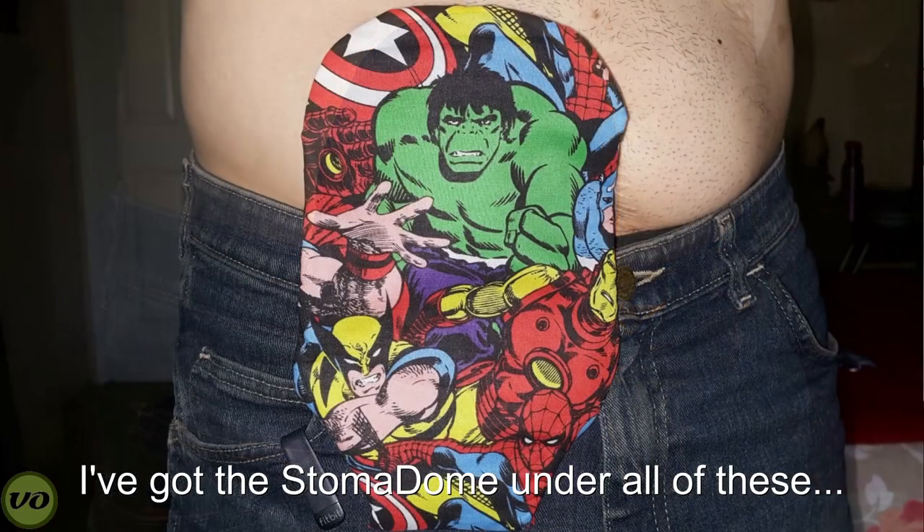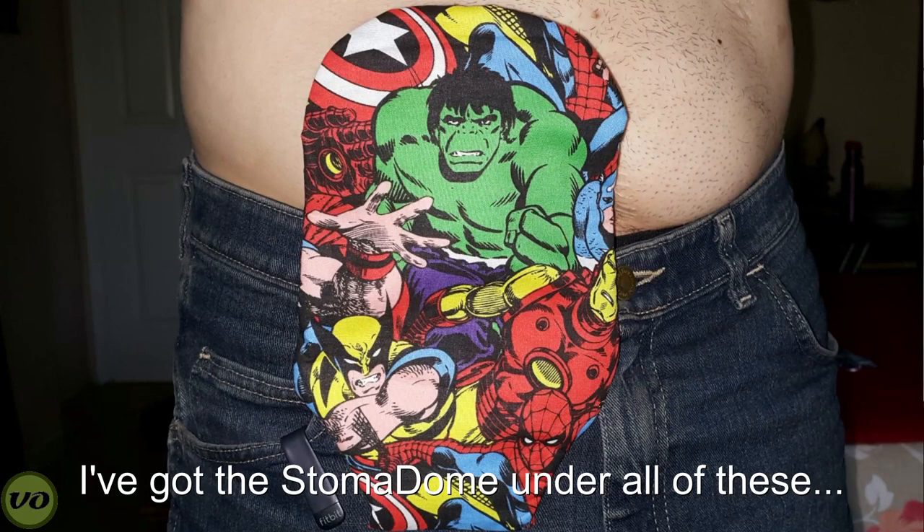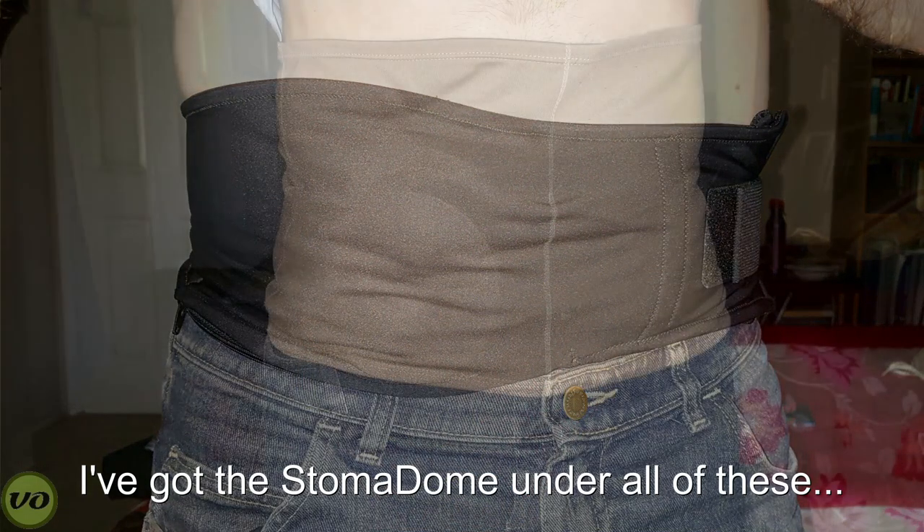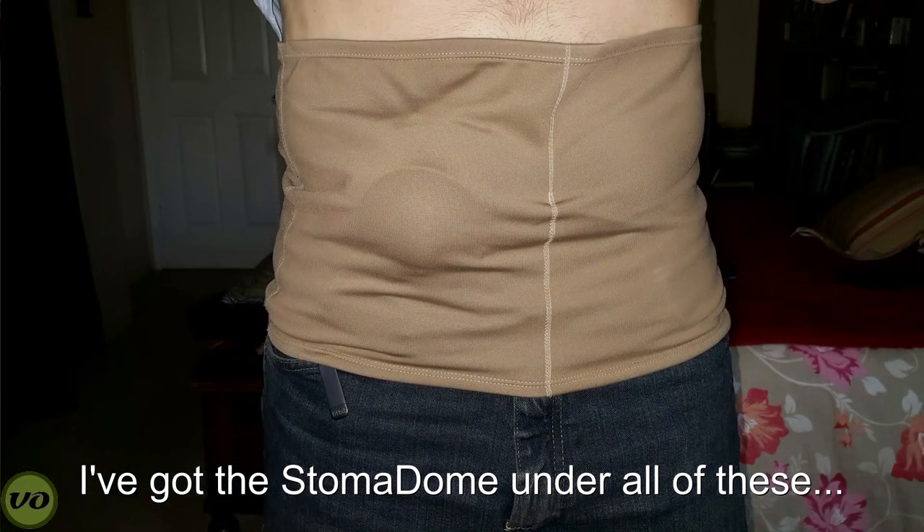Something that really needs to be mentioned as a huge bonus for this guard is the fact that I've been able to wear it with a pouch cover and also with a stealth belt. This is something I don't really see with any other guards, mostly because they're so big and bulky you couldn't fit them comfortably underneath these accessories. Stealth belt, ostomy wraps, pouch covers — no trouble at all. That's a huge plus.